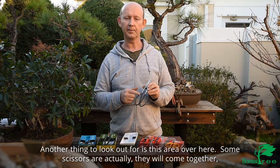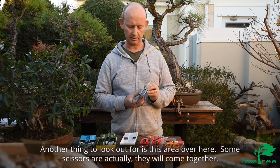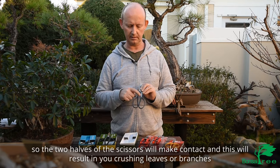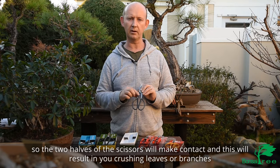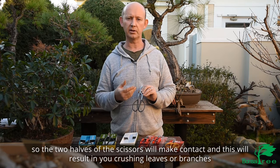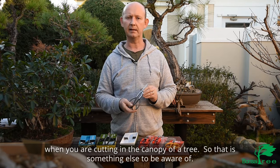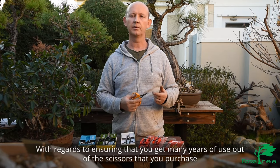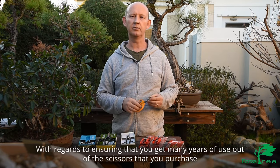Another thing to look out for is this area here — some scissors will come together so that the two halves make contact, and this will result in you crushing leaves or branches when you're cutting in the canopy of the tree. So that's something else to be aware of.